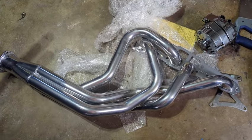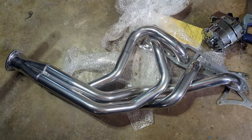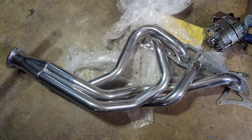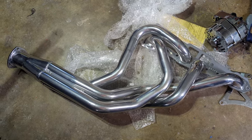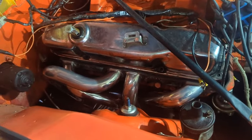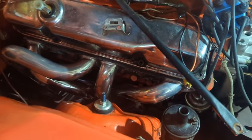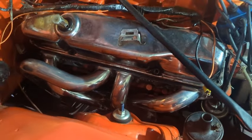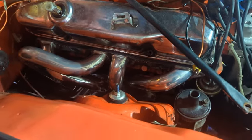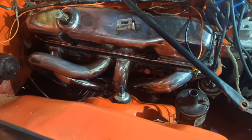Right now I'm taking the center drag link out to give us some room. Passenger header is on — it actually wasn't too bad. I took the center drag link off, disconnected the tie rods, pitman arm, idler arm, all that good stuff. That allowed me to slide the header up from the bottom.